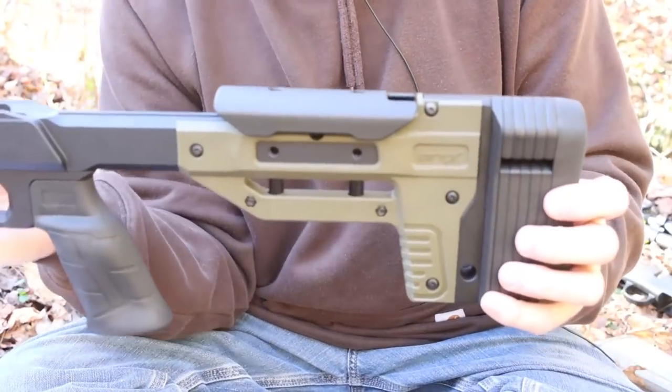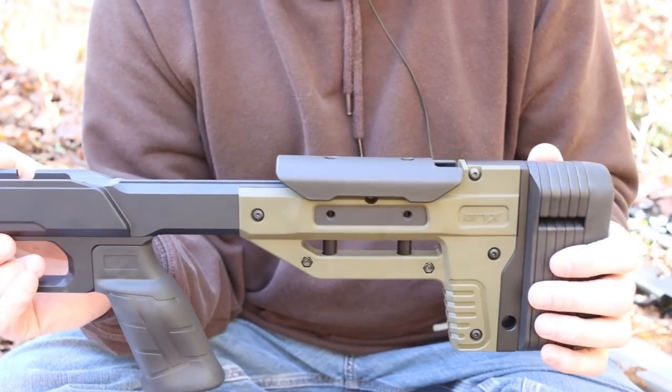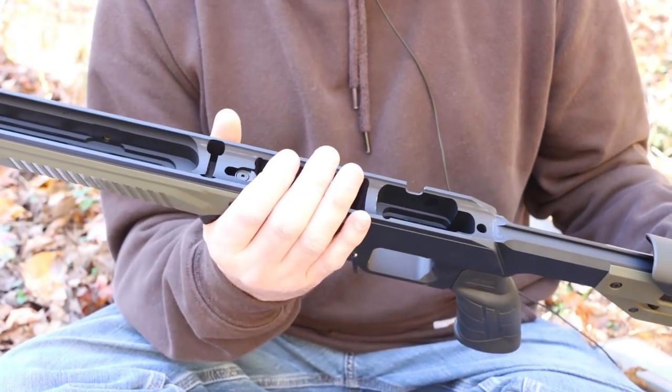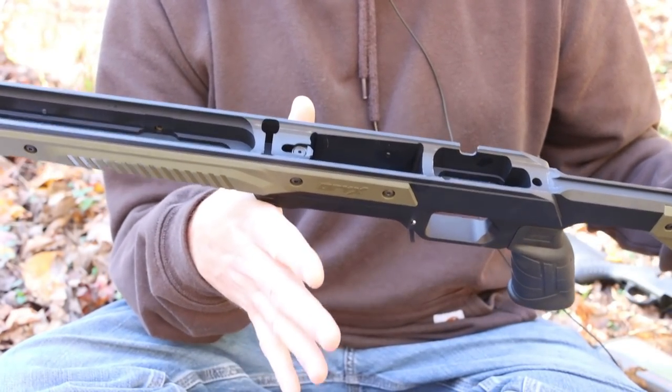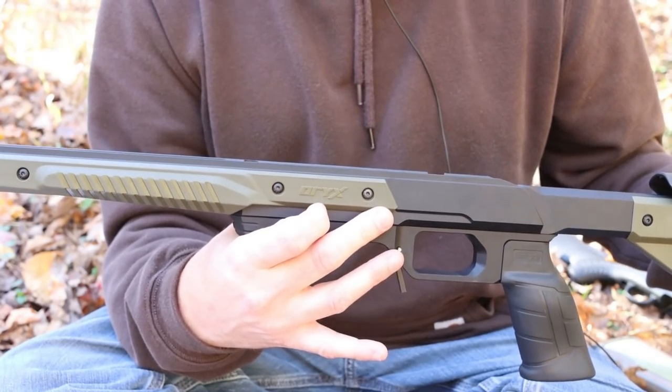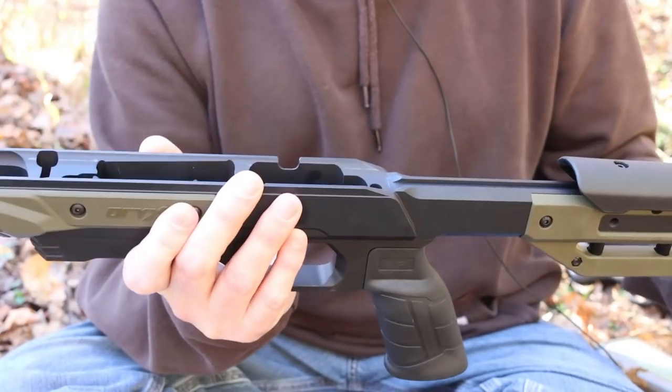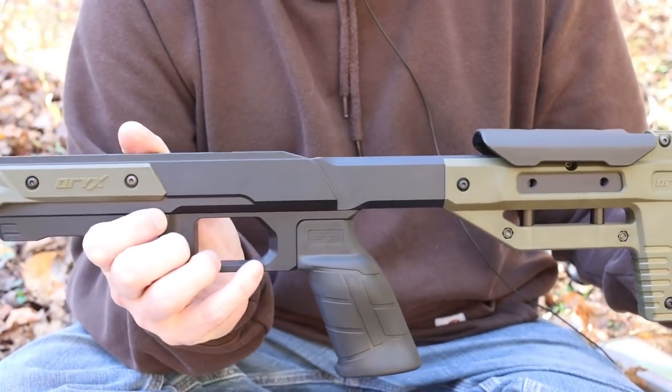So why didn't I get an Oryx for the 300 Winchester Magnum instead? The 6.5 Creedmoor is the short action version of the Compass, and the 300 Win Mag is the long action. Oryx is only making this for the short action right now. I'm really hoping they'll start making them for the long action, but as of right now, they just don't.